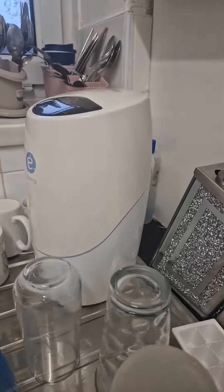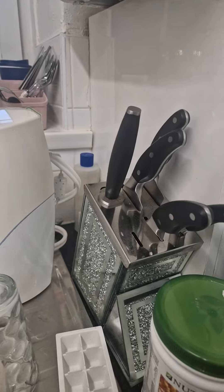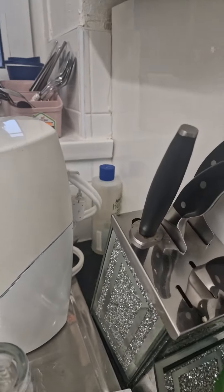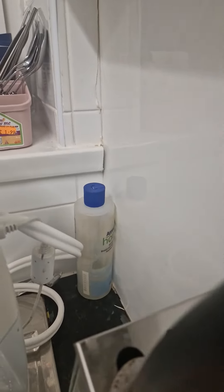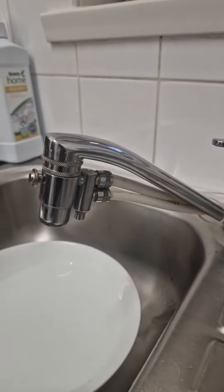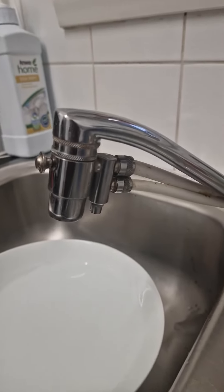eSpring is the world's number one in-home water treatment system. You connect it via a tube just behind it — that tube is easily connected. It goes through there and you can see it here, and this is how it's tied to your tap head.